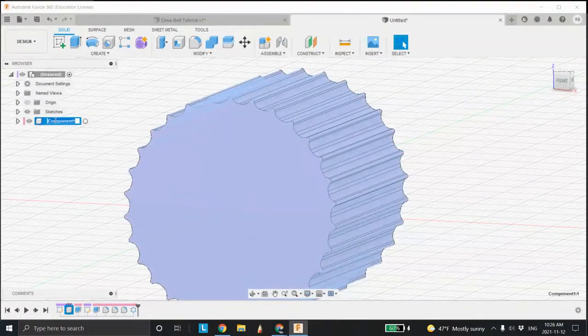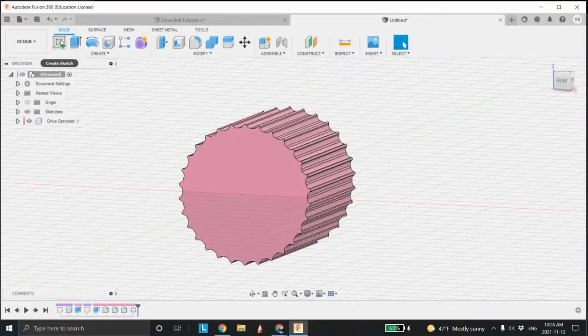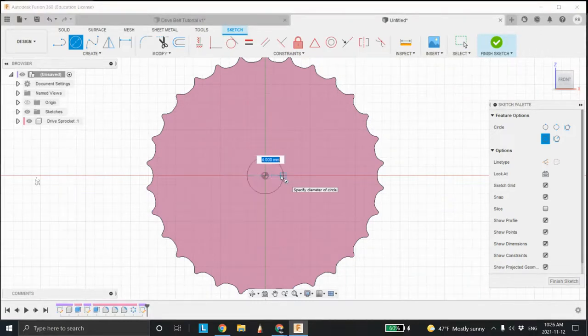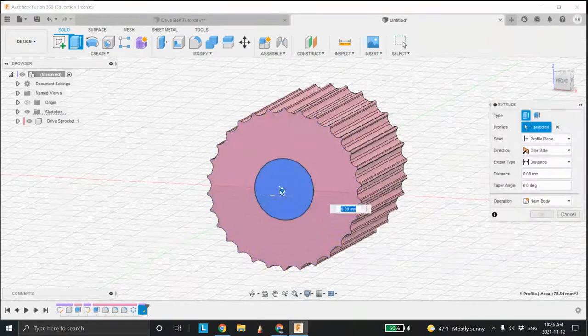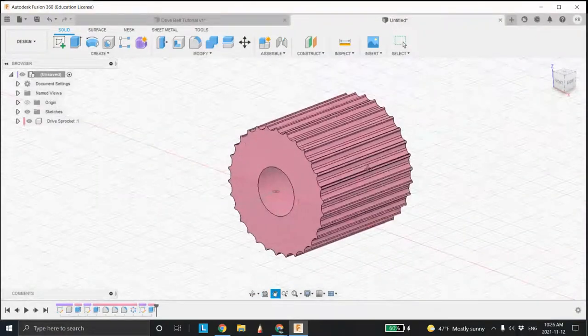Let's go in and change this name to 'drive sprocket'. It's a good idea to always be naming your stuff — it makes it much easier. Now I'm going to sit on this face and put a hole — maybe 10 millimeters — yeah that should be okay. Right click, press pull, and cut it out. Now we've got a hole going through our drive sprocket.